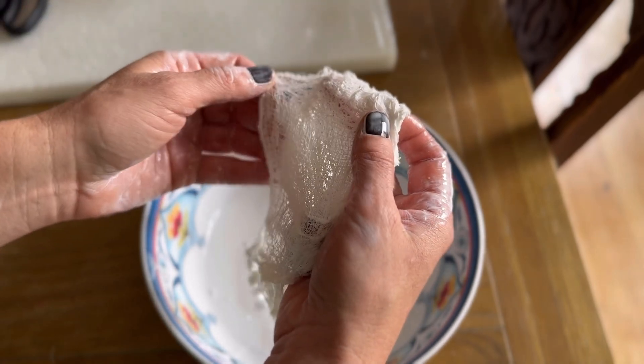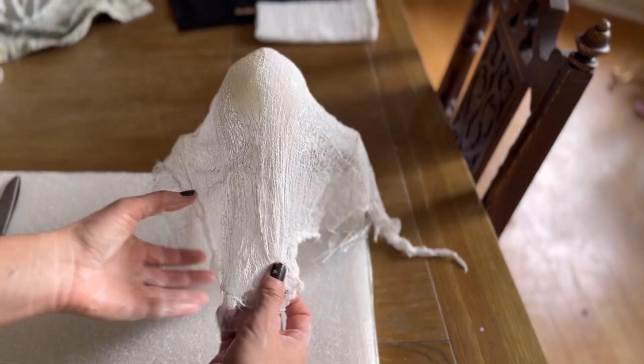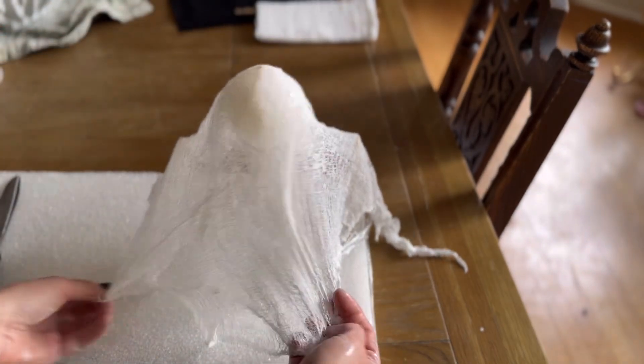I do about three to four layers of cheesecloth on my ghost, but you can experiment with this and do as many or as few layers as you want, just depending on the look that you want for your ghost.